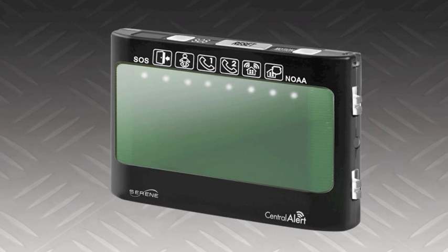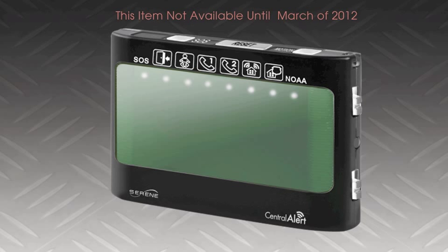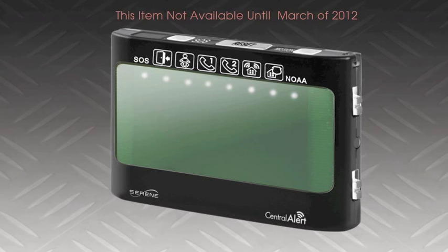The second accessory is the CA-RX remote receiver. This portable receiver keeps you informed when you're away from the 360 master unit. It also has a range of 200 feet. It alerts you to all the same activities monitored by the 360 so you will never miss anything anywhere in your home.